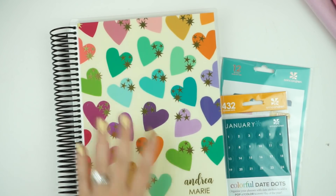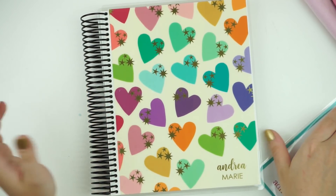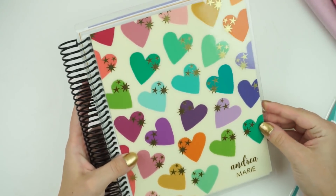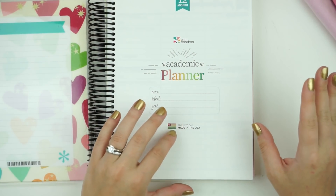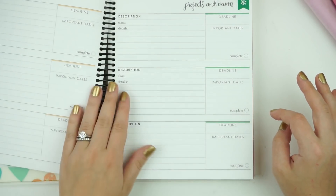First I'm going to show you this planner I got from Erin Condren — I ordered this. I don't know why, I could probably go to one and just pick it up, but I really like this cover. I think it's super cute. It has hearts, it's foiled, it says my name on it. I had to get the academic planner, and you're like, 'Andrea, you don't go to school.' Well, I don't.